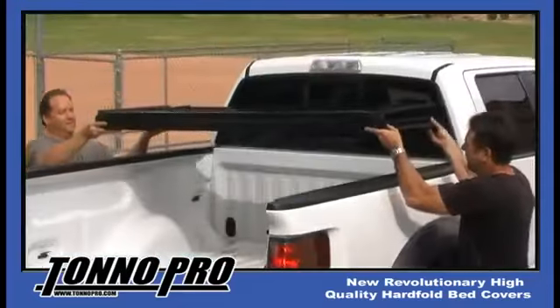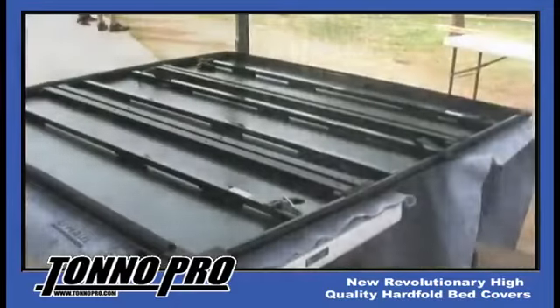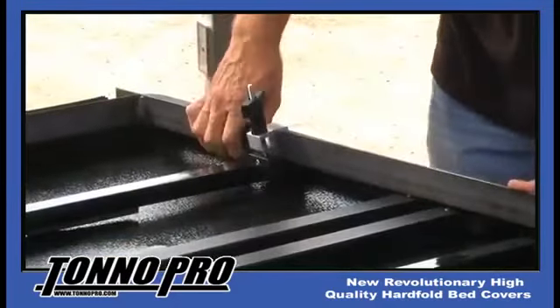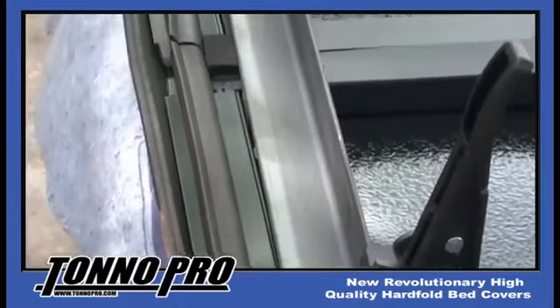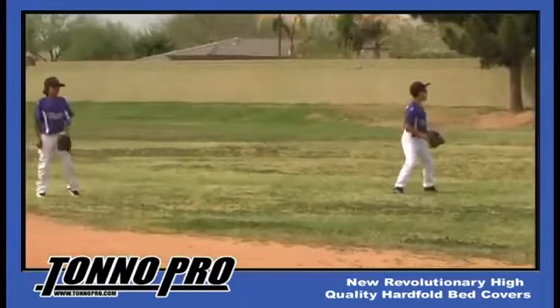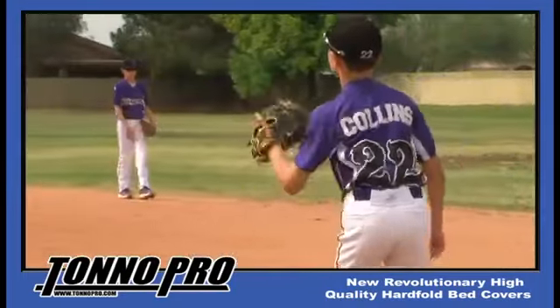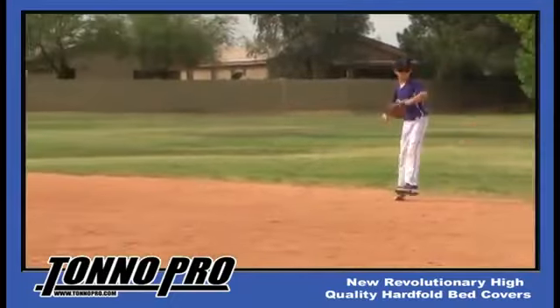Sit back and watch why we believe we have developed the next great hard folding cover. The Tonno Pro Hard Fold looks like any other tri-fold cover, but don't let the looks fool you. Let us show you what makes our cover different from our competitors. We have asked this baseball team to assist us in demonstrating the next evolution of tonneau covers, the Hard Fold.